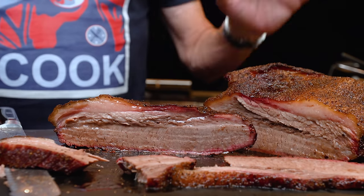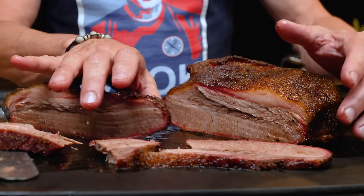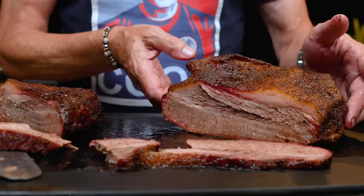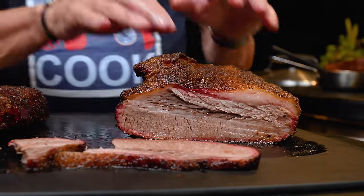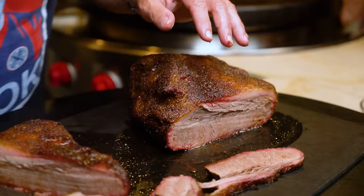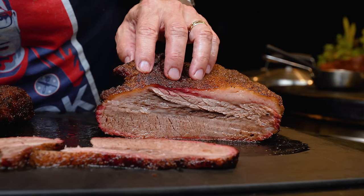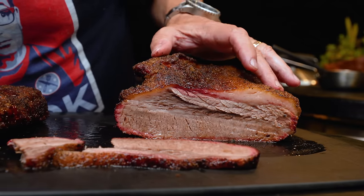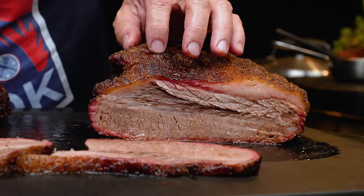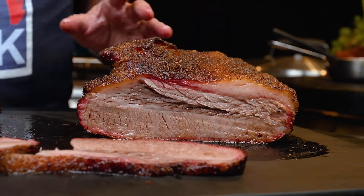This part here — the point — you assume is going to be juicy. You don't always get that with the flat. But with the point, watch how little pressure this needs. It's like a rainy day in Palm Springs — I don't even know what that means — but oh my god.